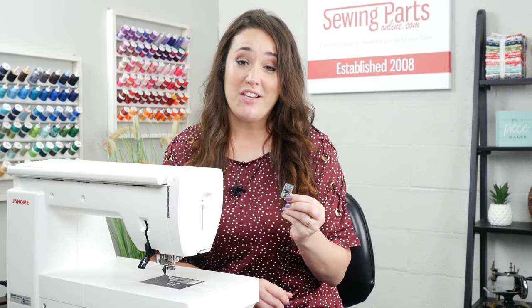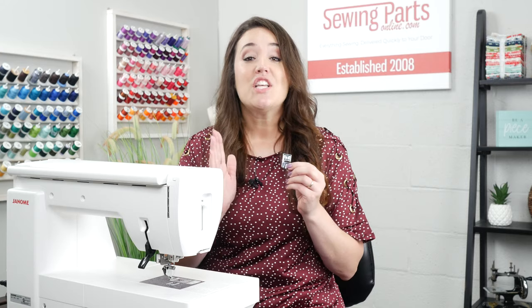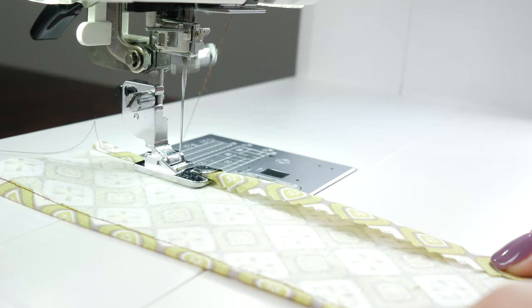Hey sewing friends, let's talk. We all have that accessory that we want to use, and then when you go to use it, it just won't work. That's what the hemmer foot was for me. I wanted to make all these napkins and every time I would try, I would get so frustrated. But I found a few tips and tricks and now I absolutely love it. Stay tuned and I will show you how to use it.